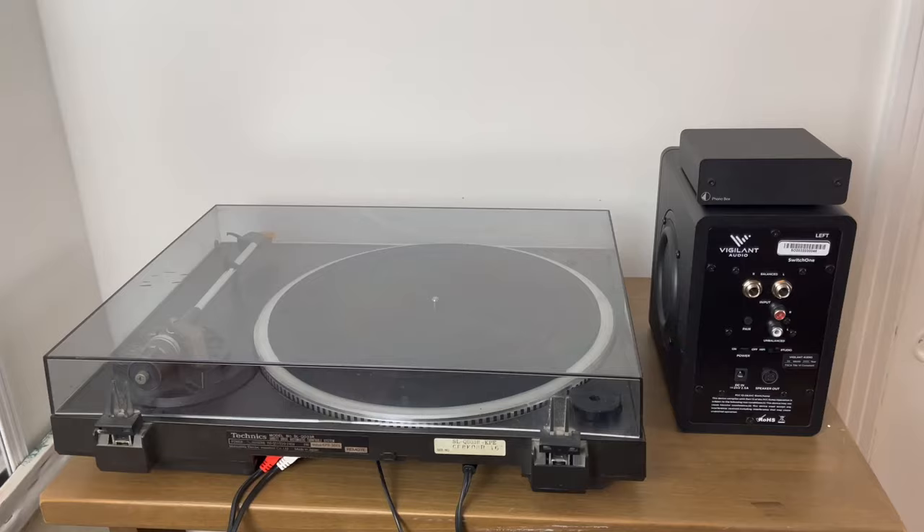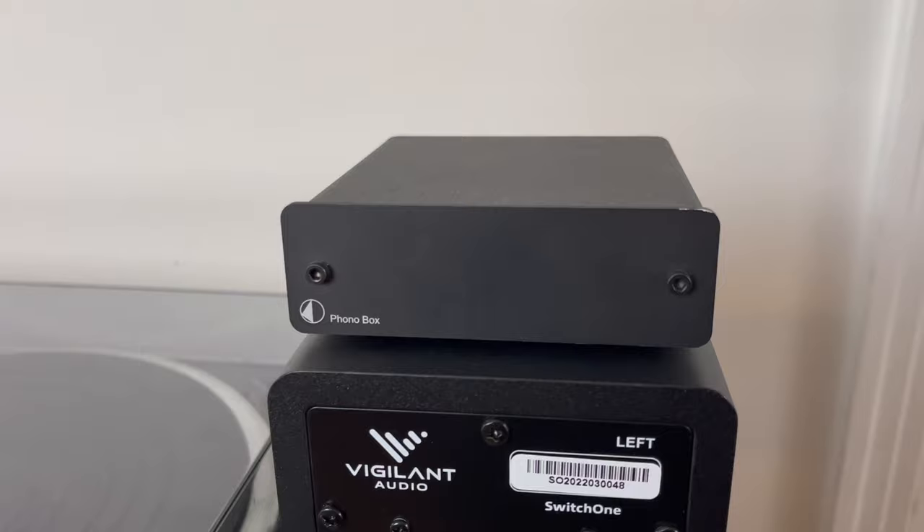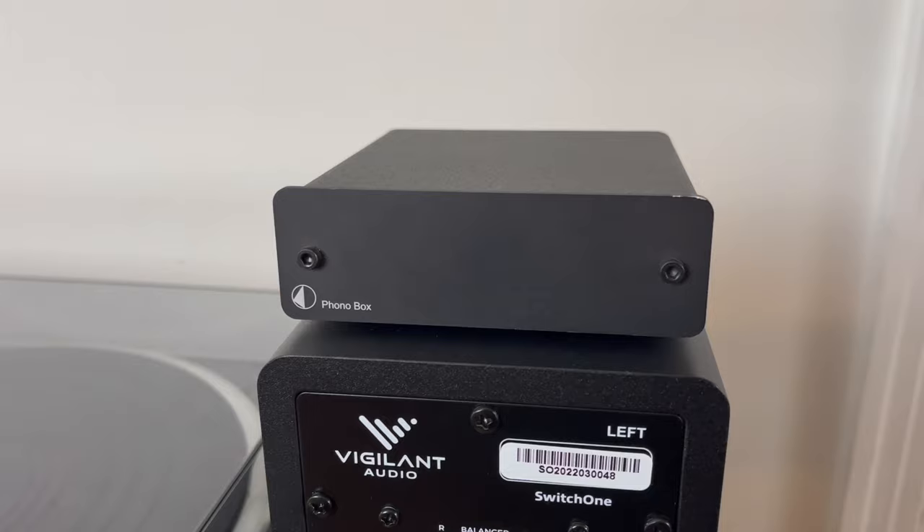Now let's say you have a vintage turntable that does not have an internal phono preamp. In that case you will need to buy an external phono preamp — like this Project Phono Box — and you will need to insert that between the turntable and the powered speaker. This will boost the audio signal to the RCA input on the powered speaker.